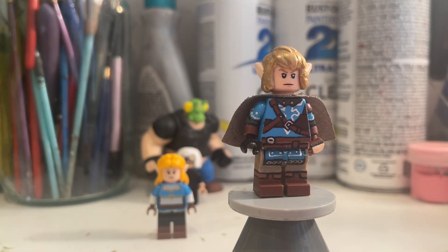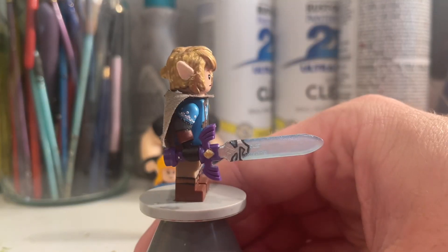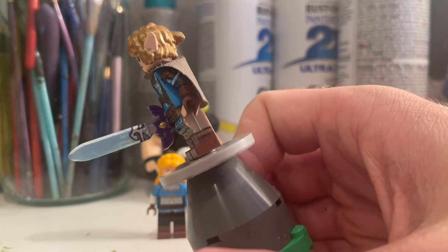I forgot to show off — I made a modification to the Master Sword. I made the Master Sword based off how it looks in Tears of the Kingdom, because it's kind of partially forged back together after it broke.